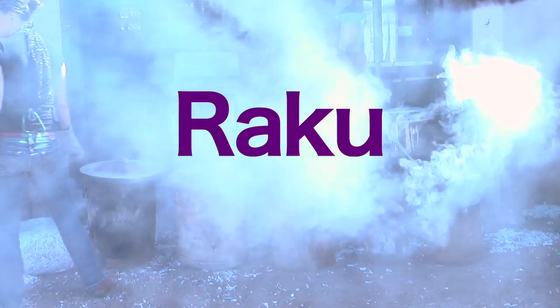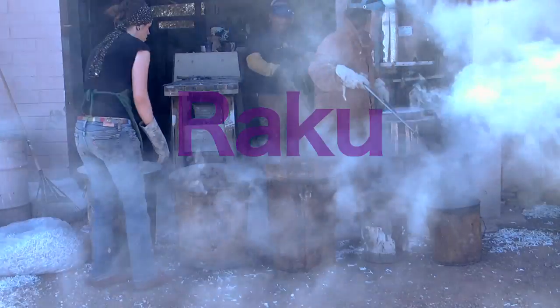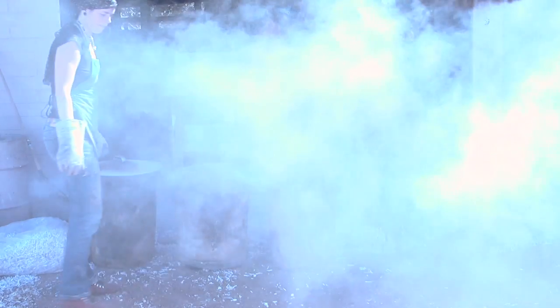My name is Ian Carvajal. I'm a ceramics instructor here at Cochise College. I've been raku-ing for, I would say, 10 years off and on.